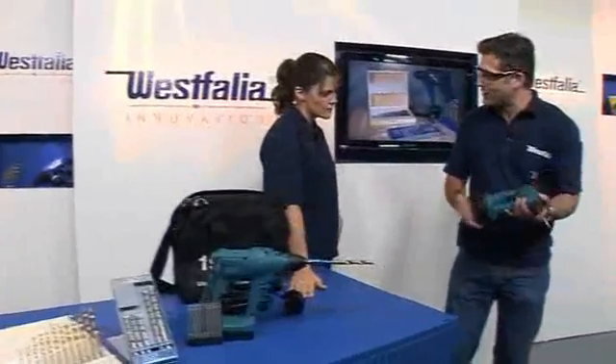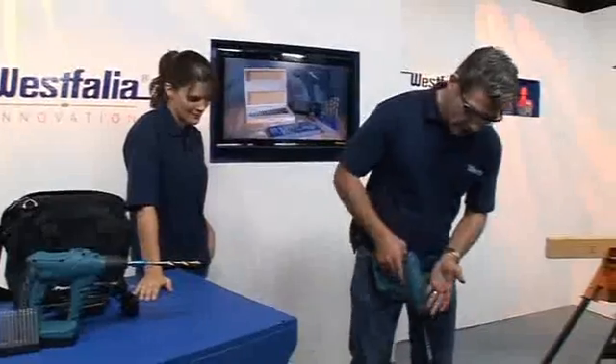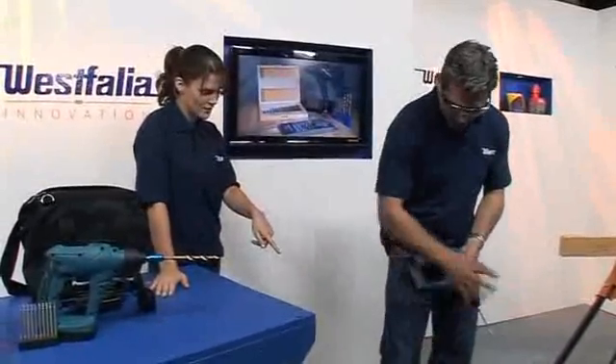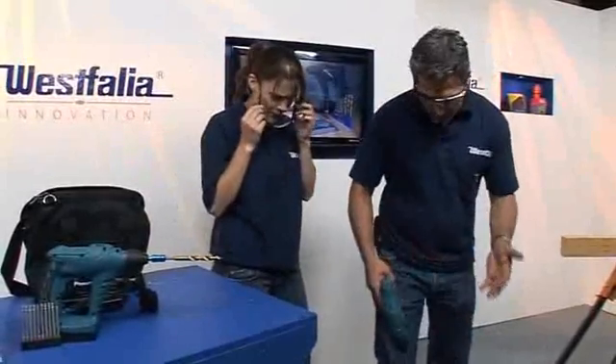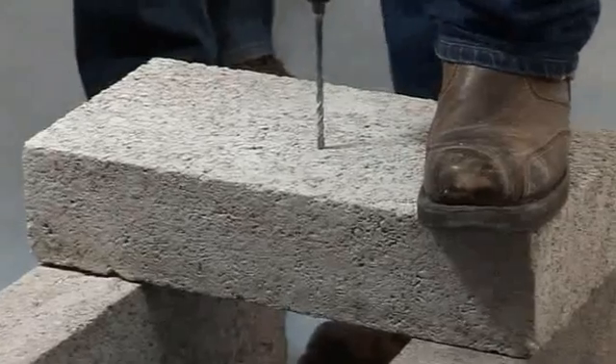Starting with 19.2 volts — for a drill of this size you just wouldn't expect it to be that powerful, but it really is. We've got a concrete block here and we're going to drill through it. Normally with drills of this size you wouldn't attempt that — you'd get the big corded drill out — but this is going to work.